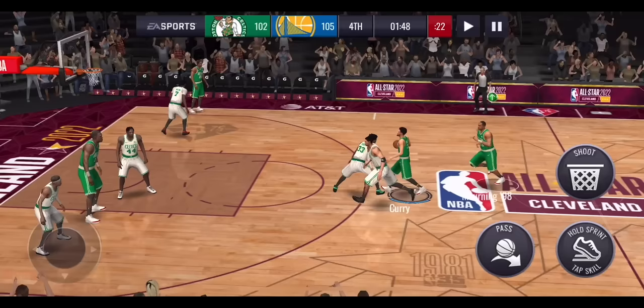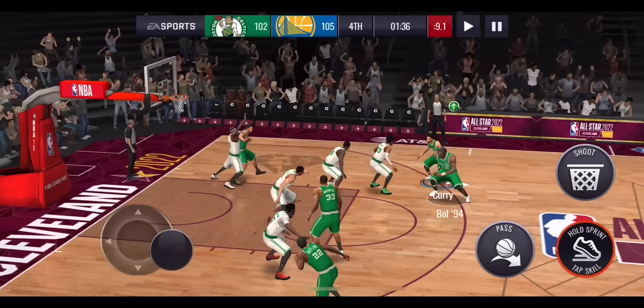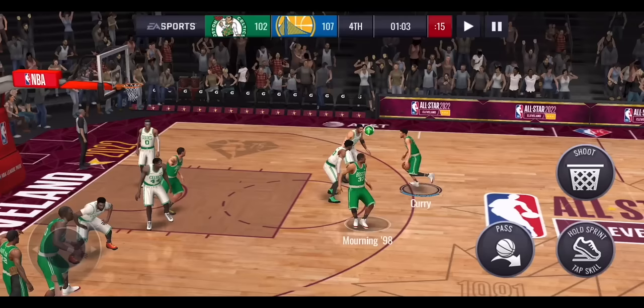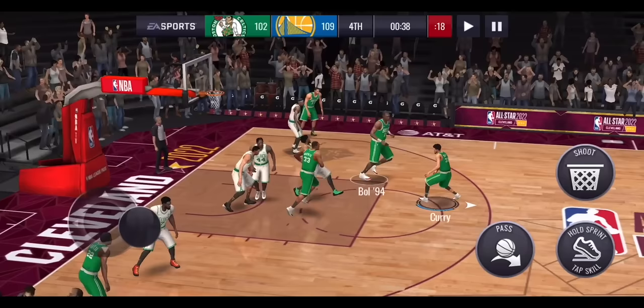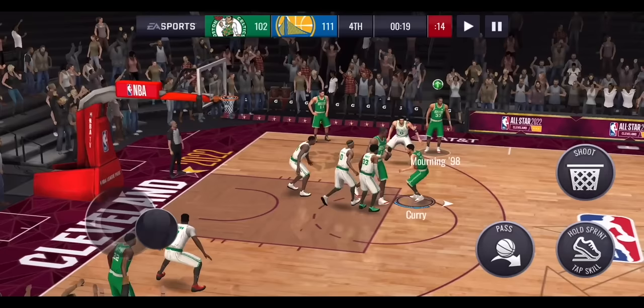Ankle breakers are really nice. There aren't specific dribble moves you can always trigger on command, but the main way is by double-tapping the sprint button. If you hold the joystick up or down it usually does a spin move; otherwise you get snatchbacks and similar moves. Move the joystick around while tapping the sprint button to get different dribble moves. The more you move around the court, the more likely you are to get a defender to fall or move back, giving you separation.